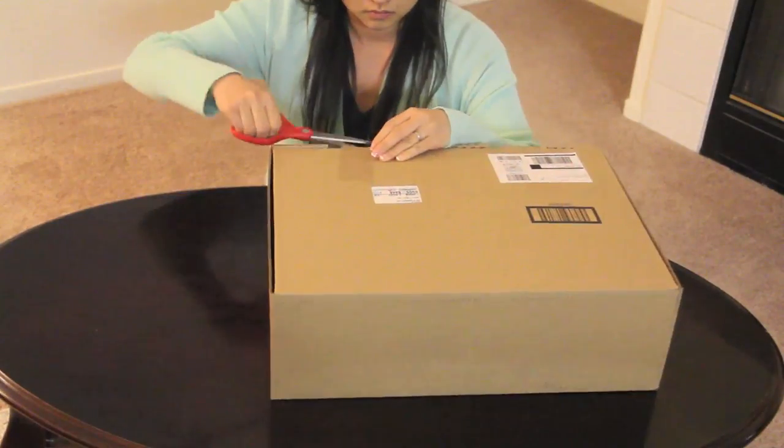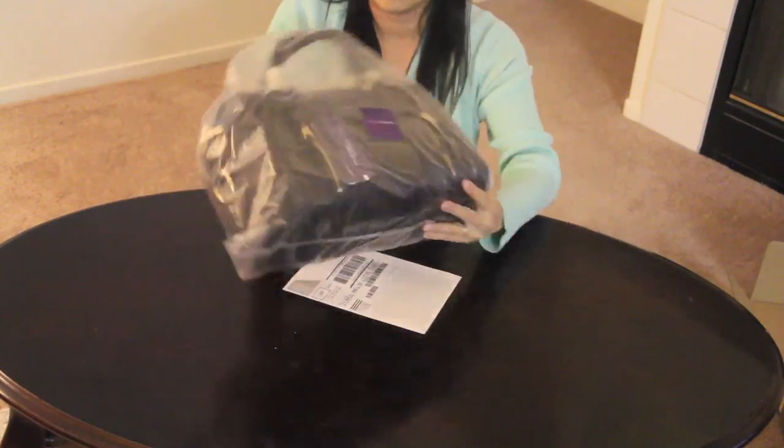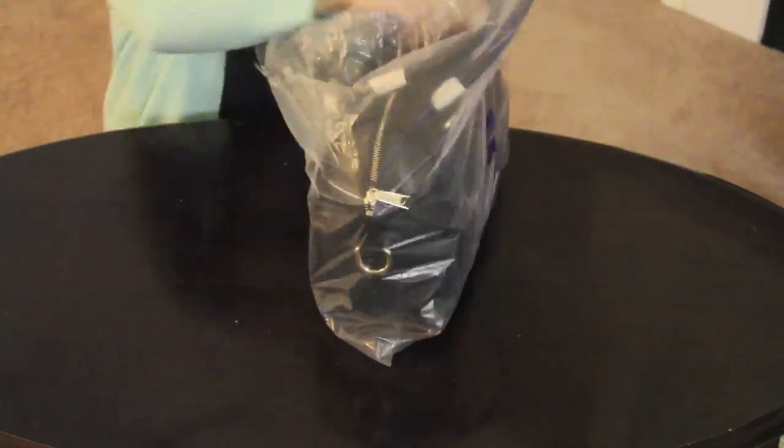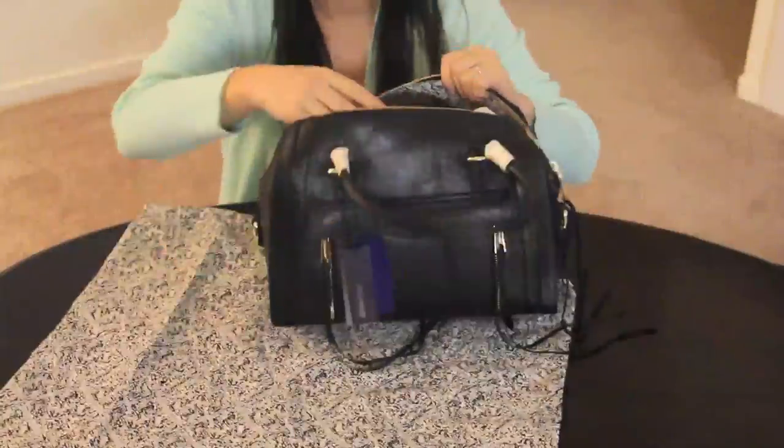Let's begin with the unboxing. I finally received my bag on March 11, 2013, and I actually had to pre-order this bag online for $395 at Nordstrom.com. I pre-ordered this back in January 2013.